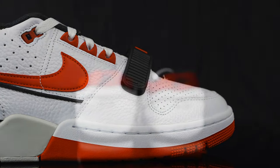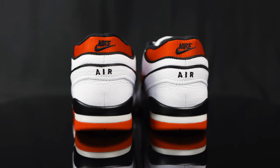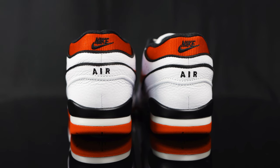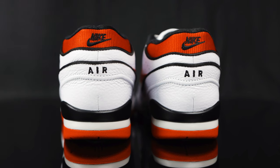Taking this to the back of the shoe, at the top of the sock liner, you do have this shiny red material with the black Nike swoosh embroidered on. Underneath that, you have more embroidery — 'Air' in black on the back of the heel cup. And underneath that, you have more synthetic premium leather overlays.